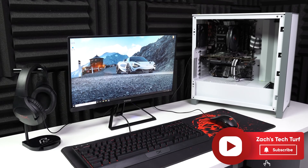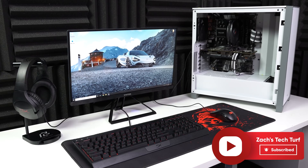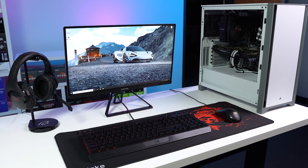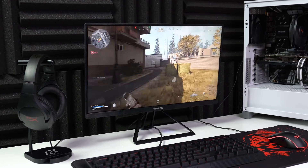Hey, welcome to Zach's Tech Turf. You can see the full setup here, everything is linked down in the description. No need to waste any more time, so let's jump straight into this parts list. We'll save the PC for last and start with the monitor.